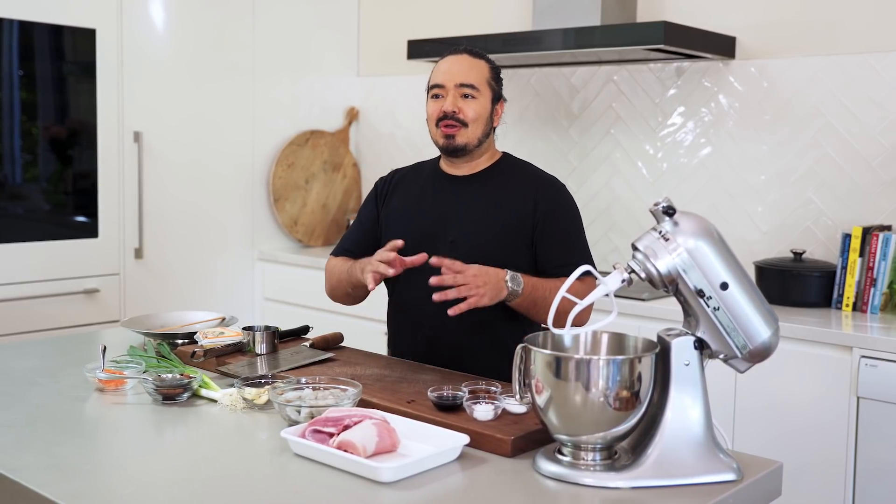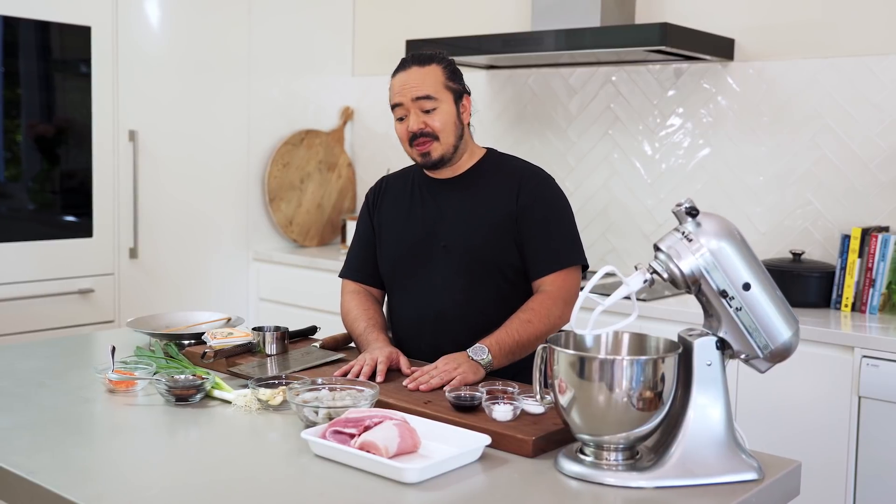This is probably the most popular dim sum that people get at yum cha around the world. Siumai translates to 'cook and sell' because they fly out the door — they are that popular.